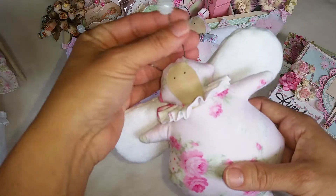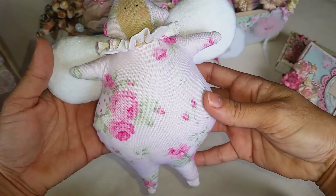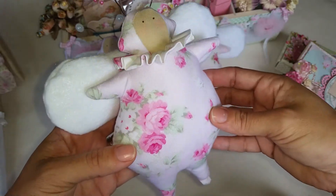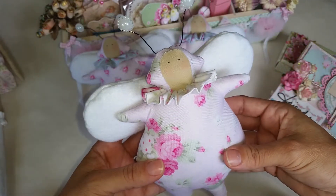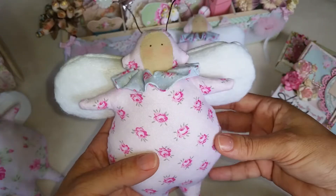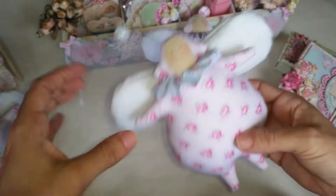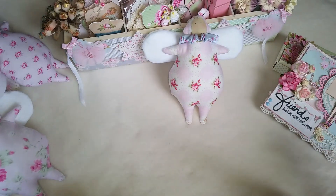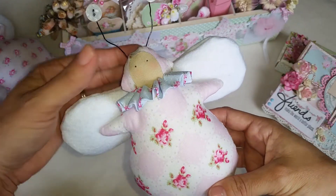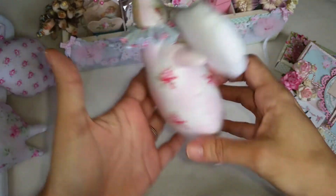And then my Tilda box. These are more simple to make than the Tilda dolls. Super cute. So I made three of them — and then this one, and then this one.